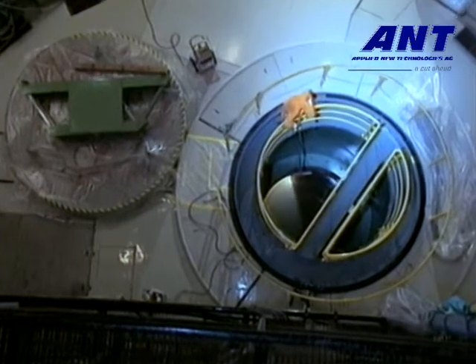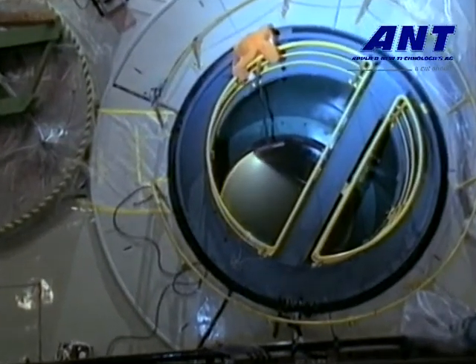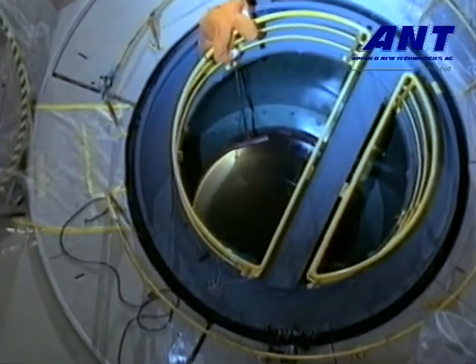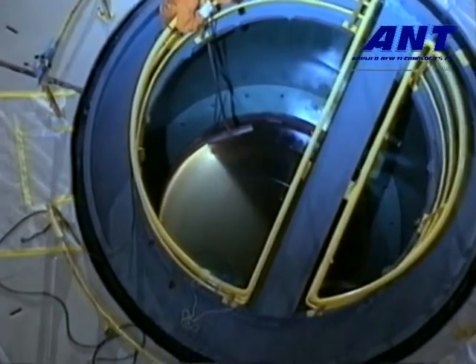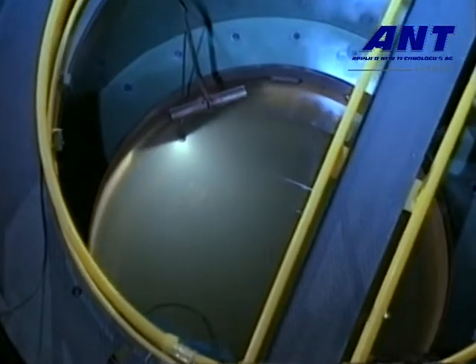Disassembly work is well advanced. The dismantling of the reactor pressure vessel, with its internals, has been going on since 1995. Because the former reactor is highly radioactive, we use the term hot dismantling phase.